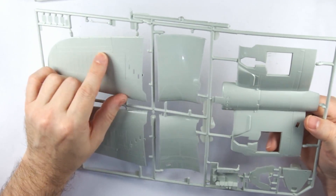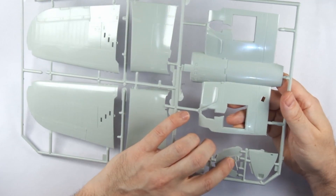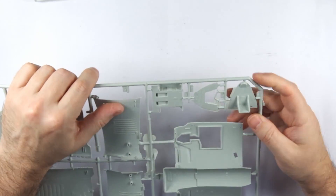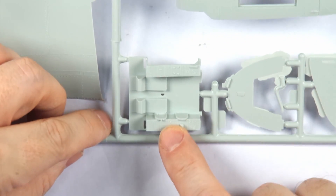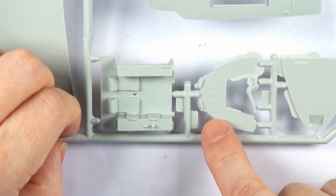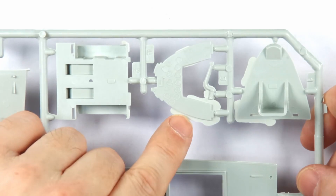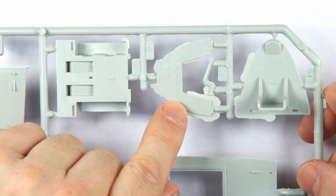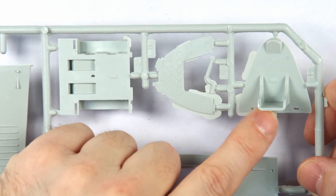Moving on to the last main sprue, the wings again show fairly basic detail, but the real giveaway is the cockpit, which is extremely basic. Zooming into this area, we can see nothing more than the most obvious items are shown, with little attempt to represent wiring, controls, or other details. Many of these parts suffer from large amounts of flash, and the cockpit seat itself is thick and moulded into the cockpit wall.